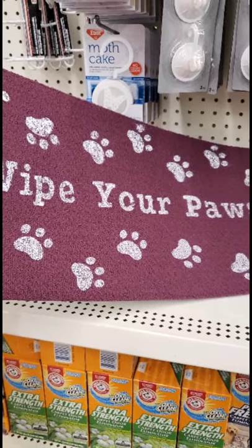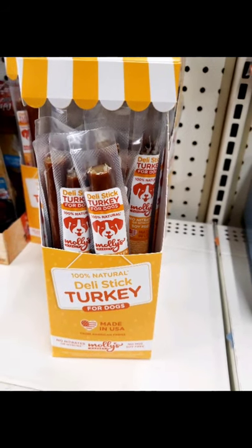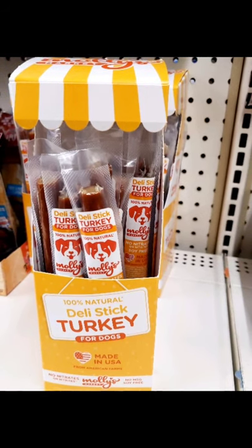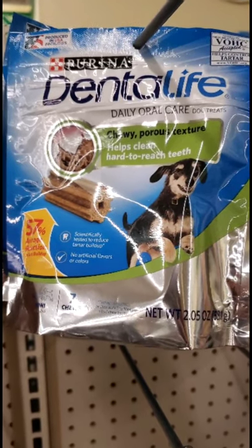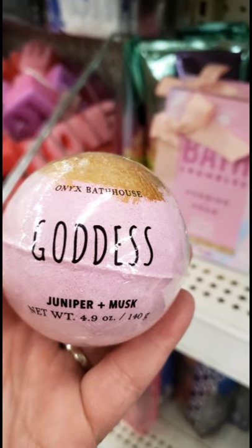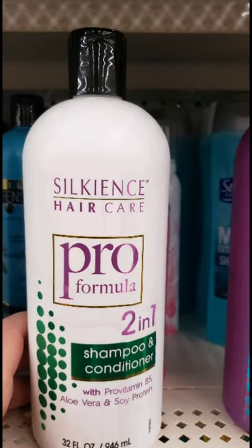In the pet section I'm seeing the Wipe Your Paws mat in a really cute purple — never seen that before. Then Molly's Bakery Deli Stick of Dehydrated Turkey — kind of like a Slim Jim for dogs, but gourmet with really cute packaging. Any dog would absolutely love one of these; my dogs certainly will. They also restocked the Dental Life by Purina — about seven pieces per package — dogs absolutely love them and they're really good for dogs. And there's a bath bomb, Juniper and Musk Goddess, that smells amazing with beautiful gold fleck in it.